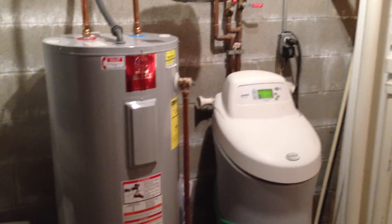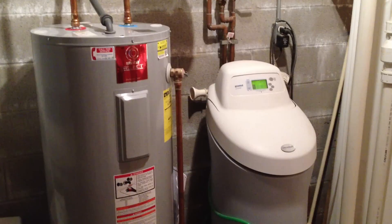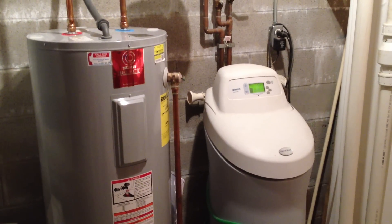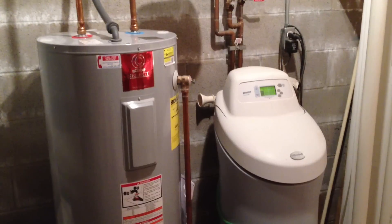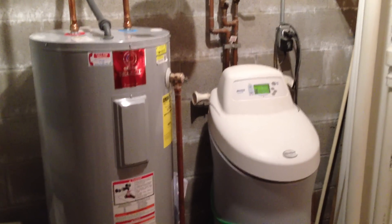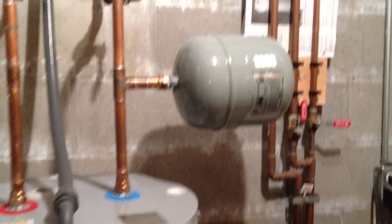When we had this new water heater installed, we checked the water softener to make sure it was doing what it was supposed to do at the right level, and it is. I got a different plumber this time, and this plumber decided to put on what they call an expansion tank.